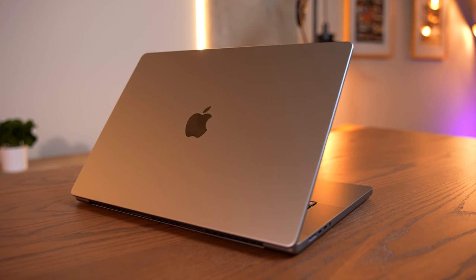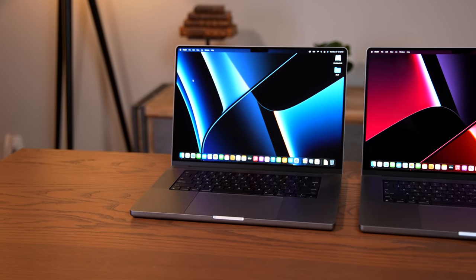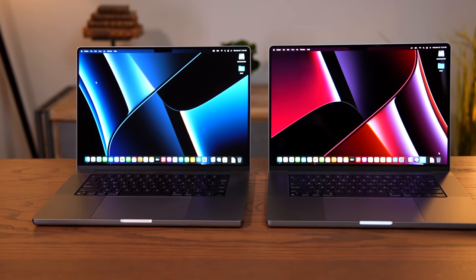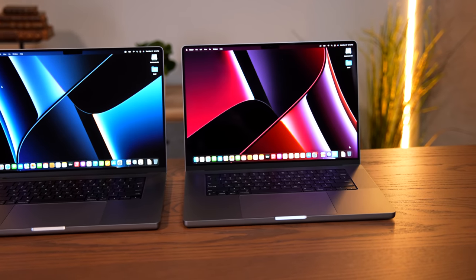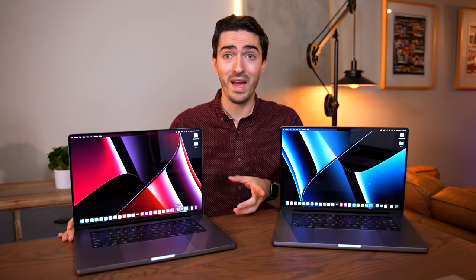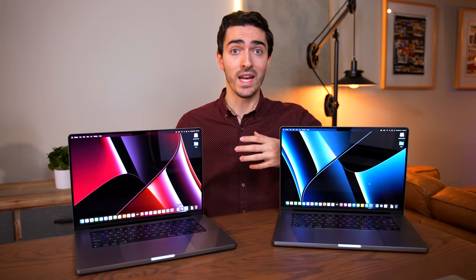Now that we know what the physical differences are between these two devices, we can start to get into the performance differences. Because let's be honest, that's why you're here. $1,200 is a big jump in price going from the M1 Pro to the M1 Max, so it's a really important question to ask yourself: is it worth it?